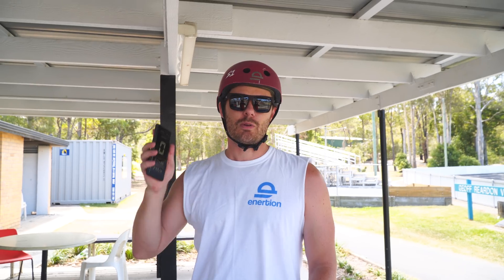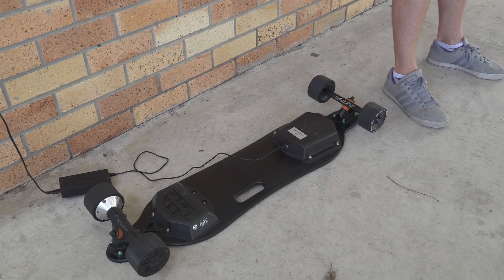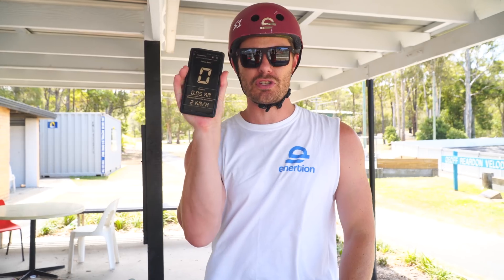We're about to do a top speed test. We've just recharged the battery to 100% and I've got an app on my phone that uses GPS positioning to get our maximum top speed, and we'll compare both.